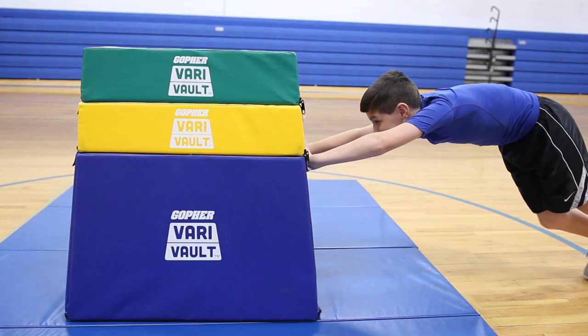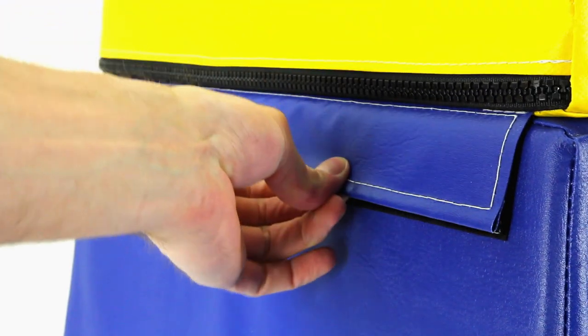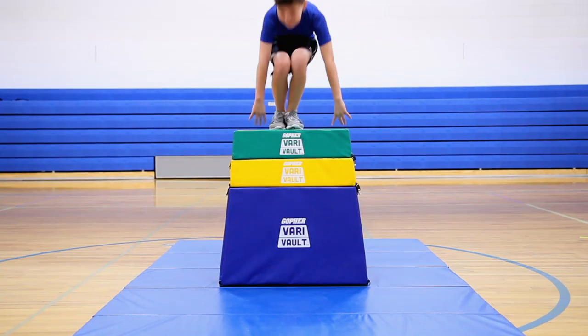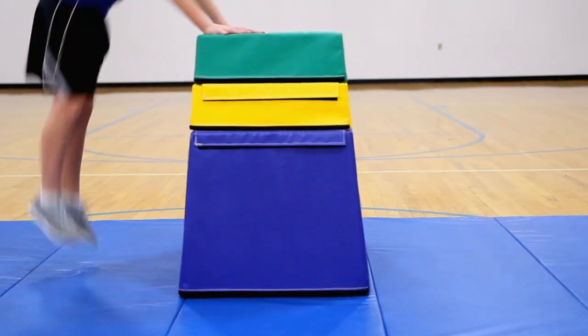VariVault features a non-skid bottom and Velcro to easily and securely connect each layer for worry-free, safe vaulting every time. The best vault box for students of varied skill levels — VariVault, only from Gopher.